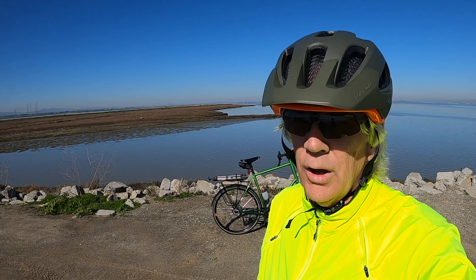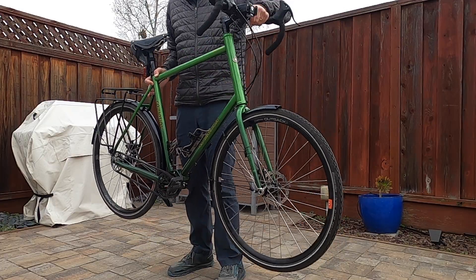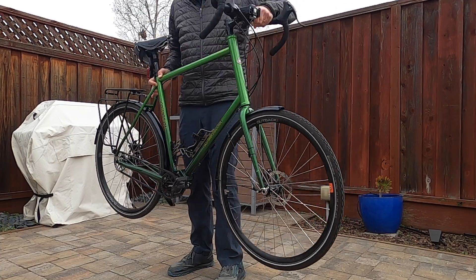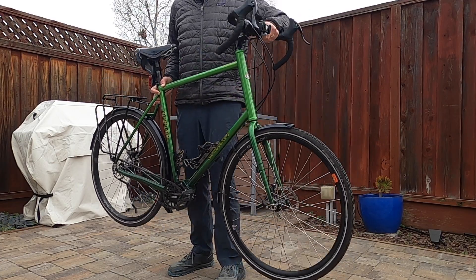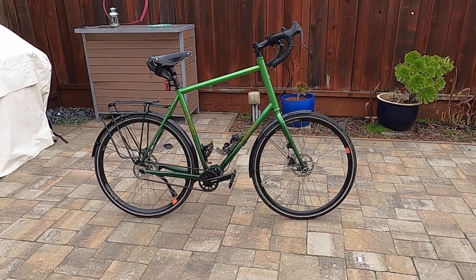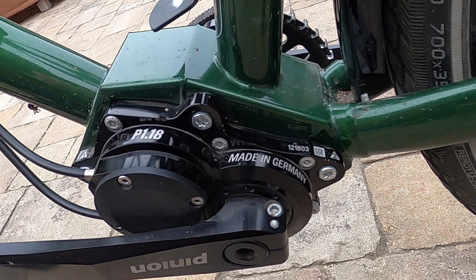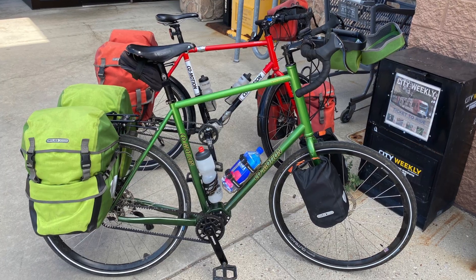Beyond my disappointment with the rear hub, here are a few dislikes I've found. This bike is heavy — 36 lbs with racks and cages. That's 3 lbs heavier than my Randoni. It's definitely a heavyweight, and most of the extra weight is from the Pinion. But when fully loaded, the difference is really not noticeable.